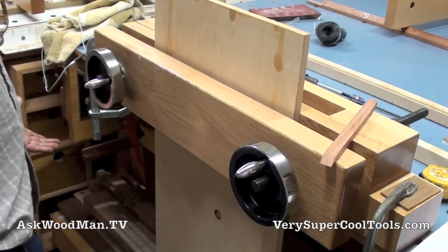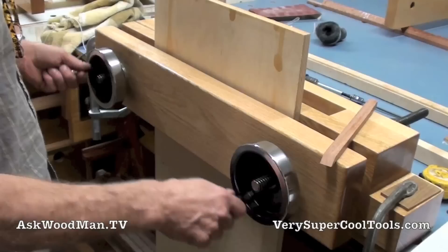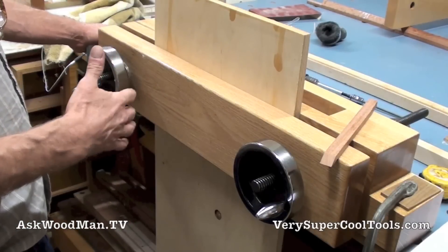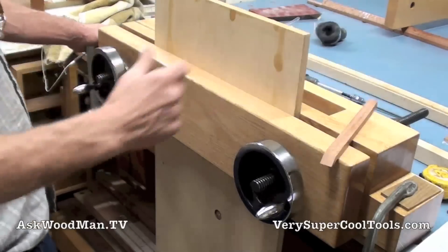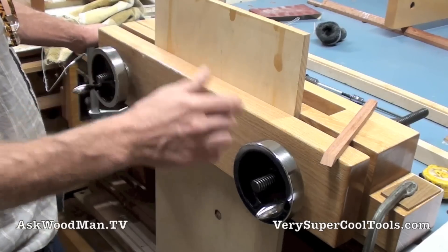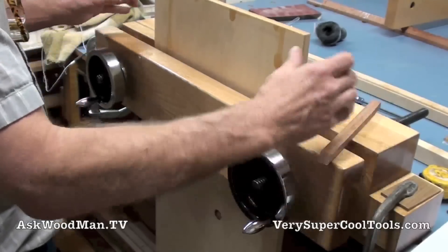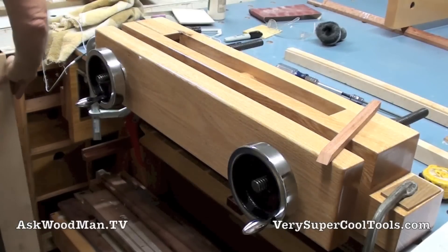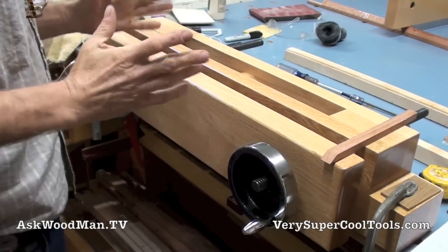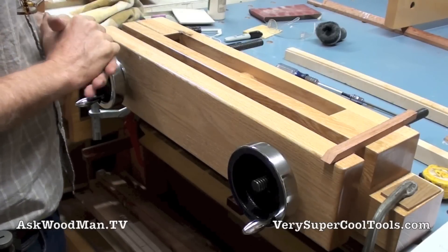Most people already have a workbench, so trying to integrate a Moxin into an existing workbench is tough. But here you've got a portable setup that you can clamp onto any edge of a work table or workbench. You could even build a sawhorse that this could sit on, and when you didn't want to use it, you could just hang it up on the wall. But it's a beast — this thing will take all comers when it comes to holding stock. The capacity you have — I've never seen a Moxin that has this kind of capacity.